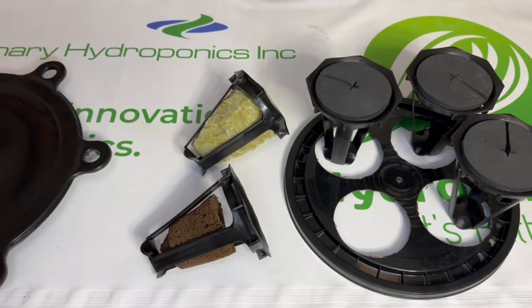Check out all our videos online to see how we grow using the hydropod, hydrolid, and hydro bucket.